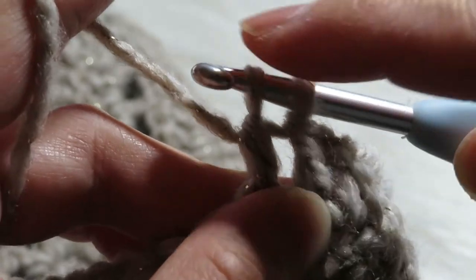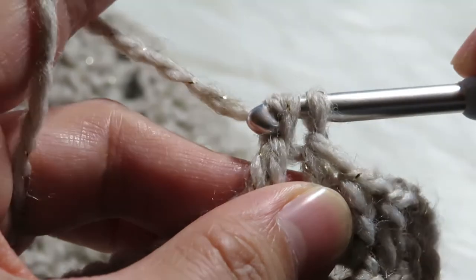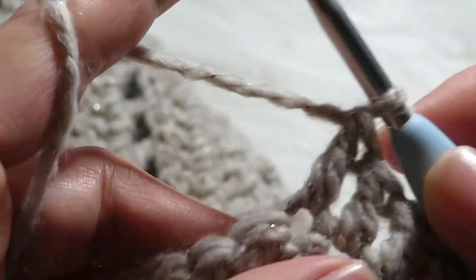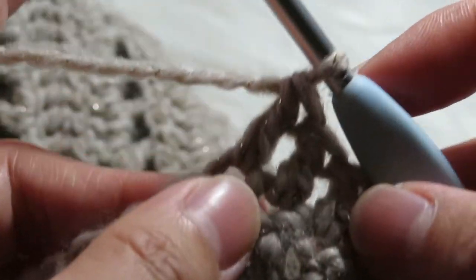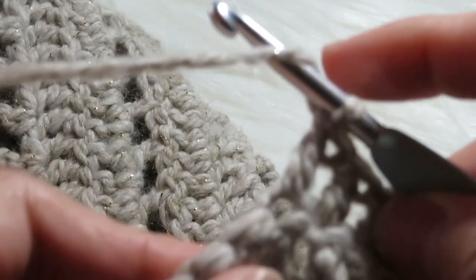You have two loops on your hook, then yarn over and pull through two — that's your third double crochet that we already made. Then let's do the fourth one.